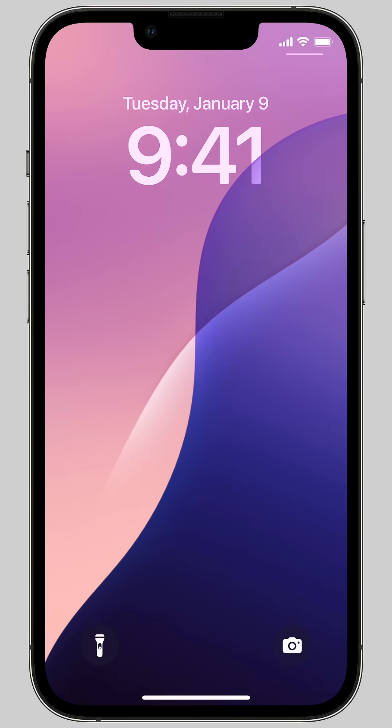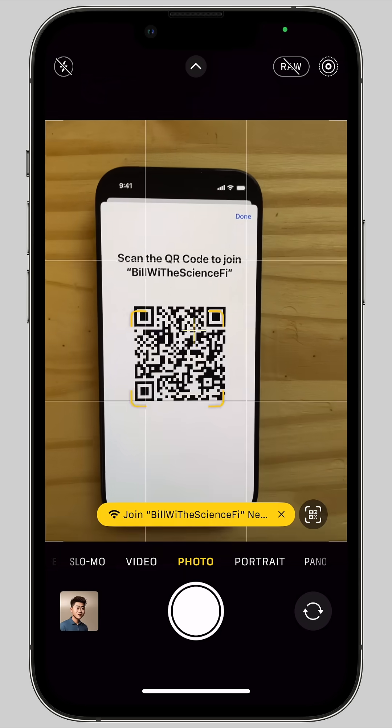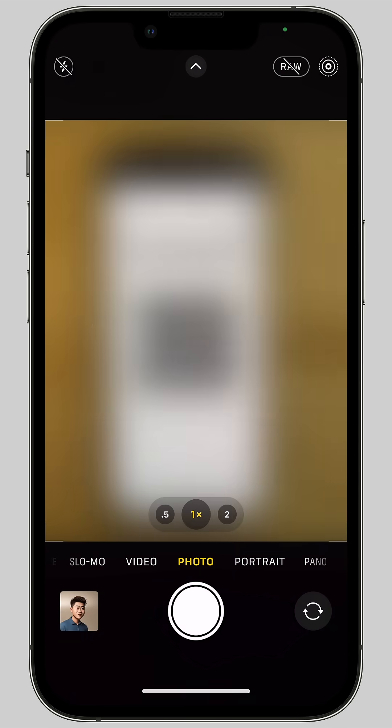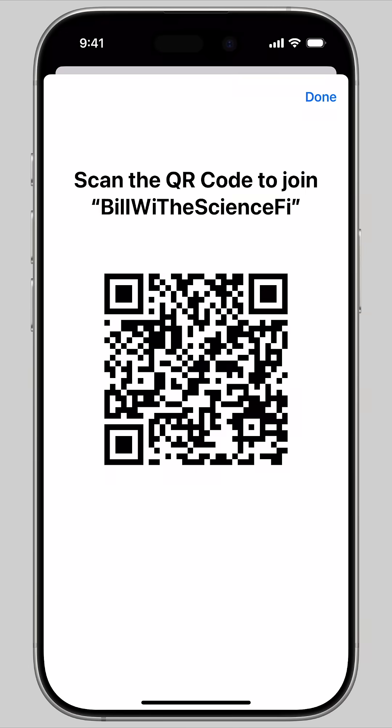Anyone else with an iPhone can simply point the camera at it. They'll see a tag at the bottom that says Join Network. Just tap Join and it'll automatically connect. You can take a screenshot of this QR code and even print it out for your guests for convenient access.